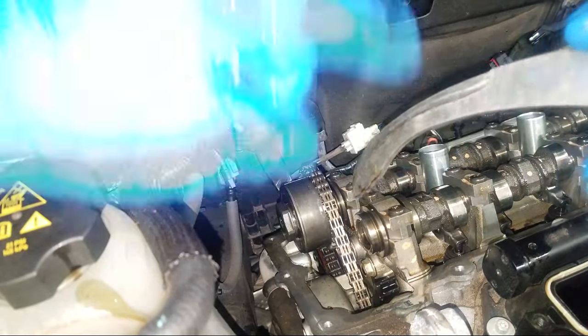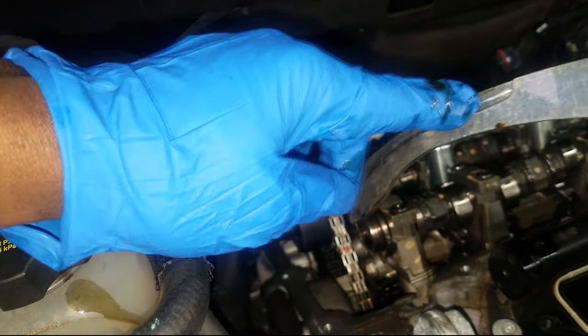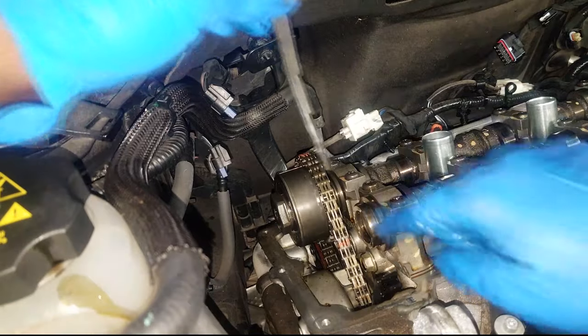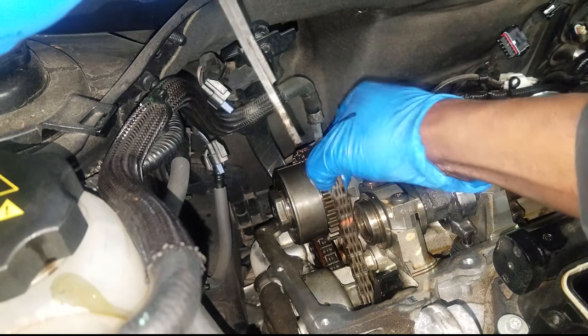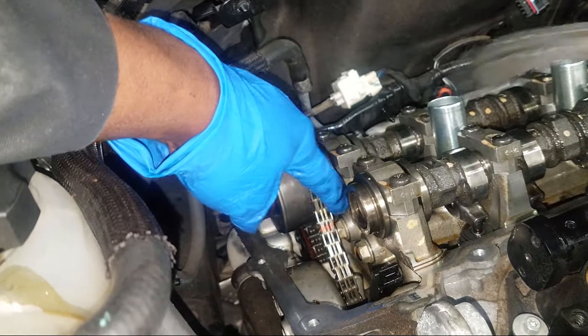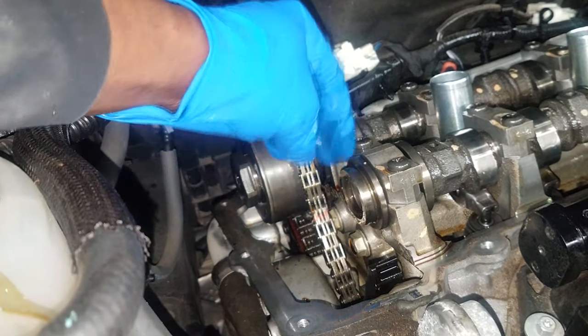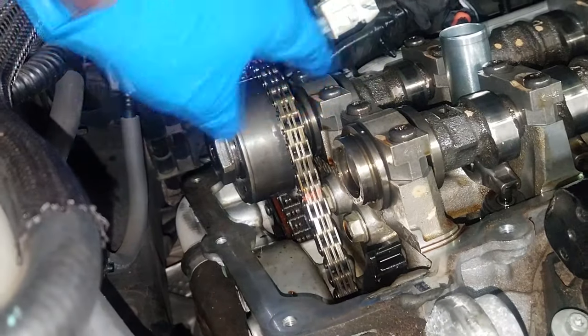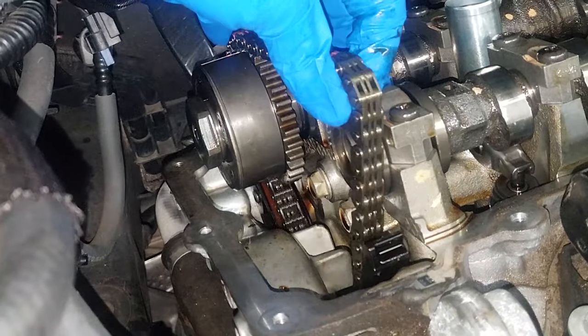These caps have a torque rating, so please torque them to spec. Now we're getting ready to install our special tool. This is the tool we will need in order to remove the timing chain guide off of the timing chain, which will create slack in the chain and allow you to install the cam phasers with ease.